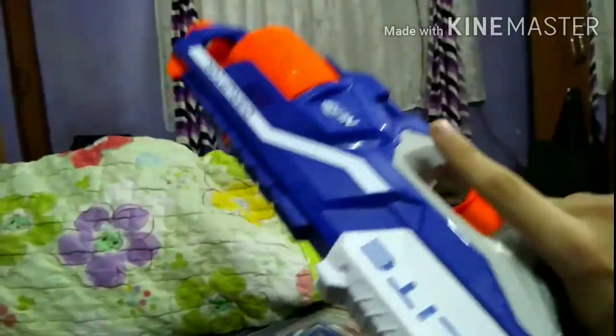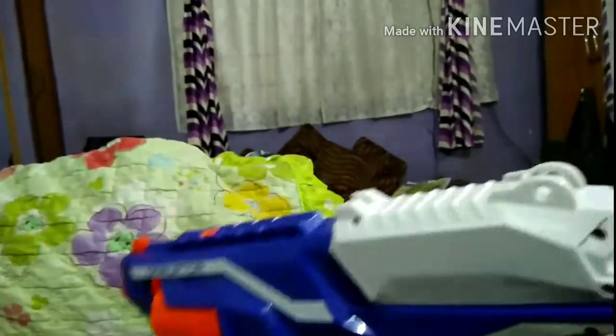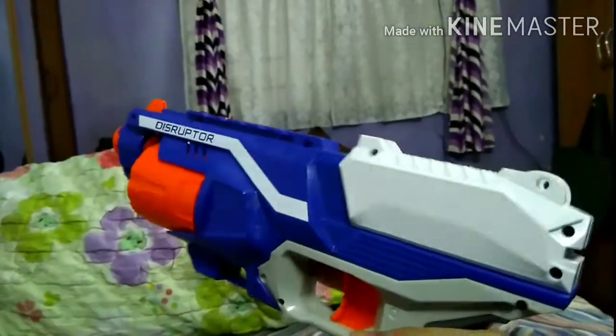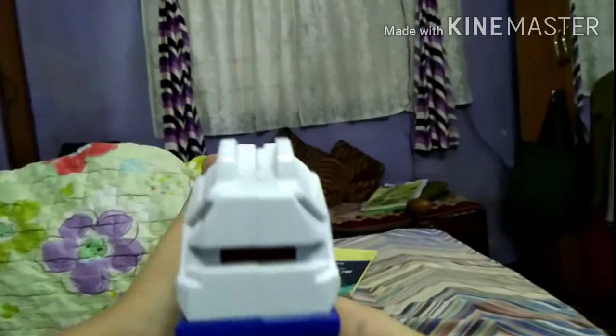If you know a lot about Nerf guns, or maybe even take them apart to look at them, maybe tell me in the comments below. Also, the iron sights land perfectly when aiming down.